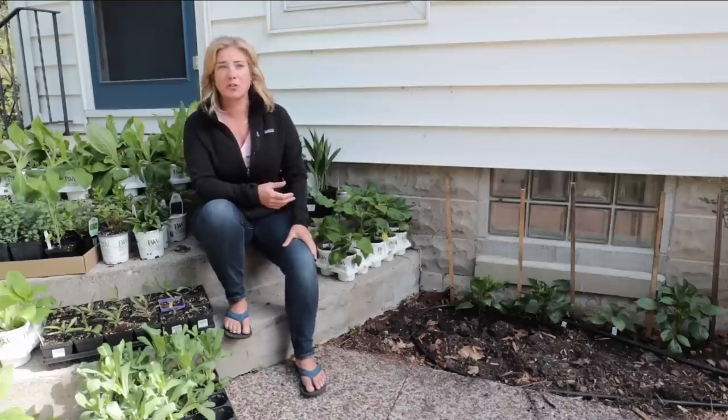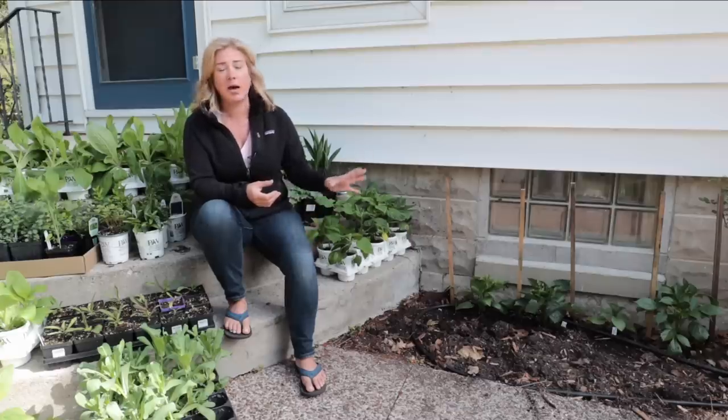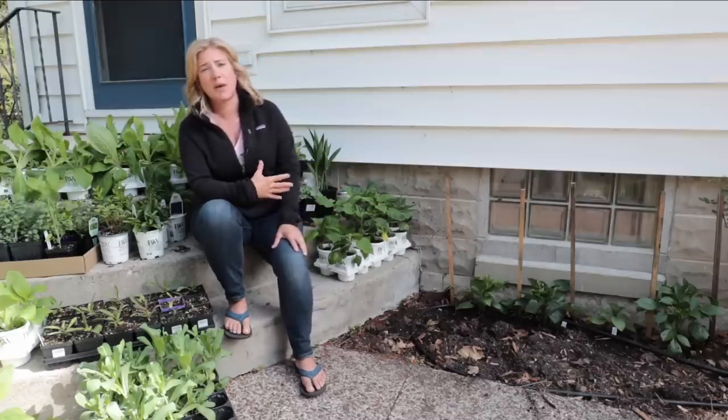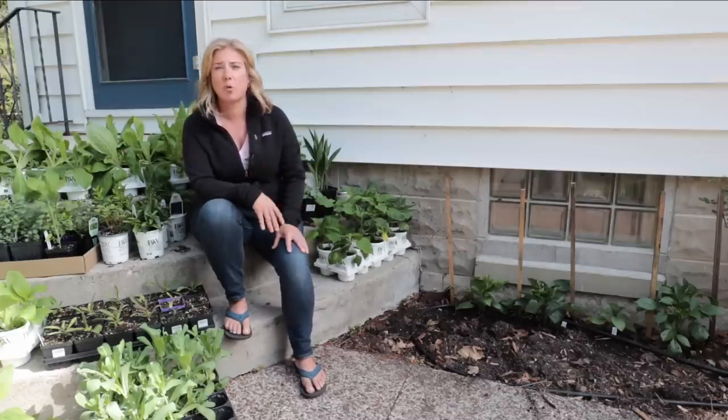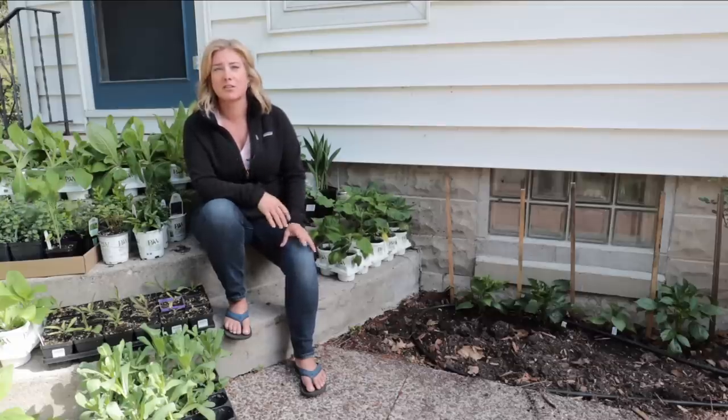So that's my dinner plate dahlias for this year. I'll show you these as they grow throughout the season — the first blooms could even be in a month or so when you start them a little early. I'll show you the rest of planting this bed when we get to that, and then we'll watch the progress of these plants throughout the year as well as the rest of the garden. Thank you so much for watching — we'll catch you in the next video.